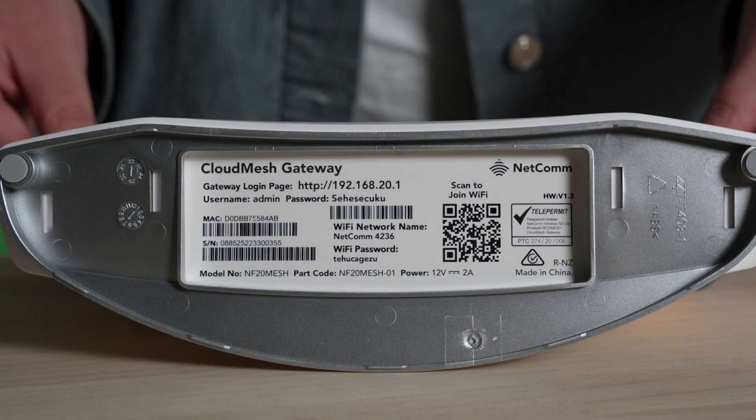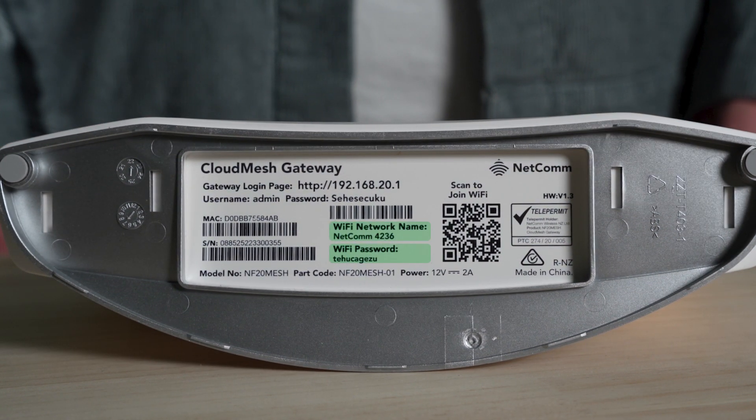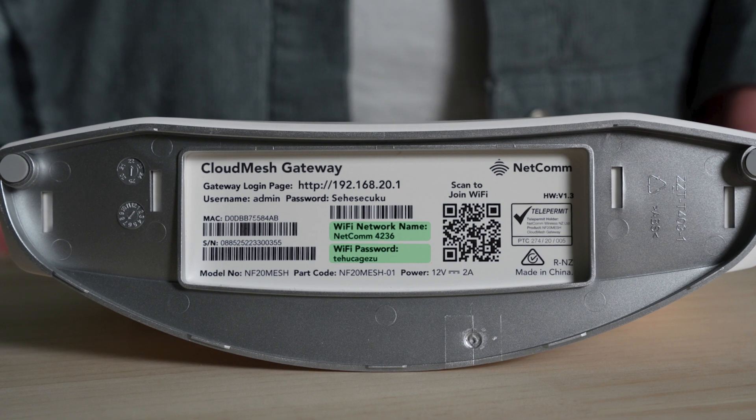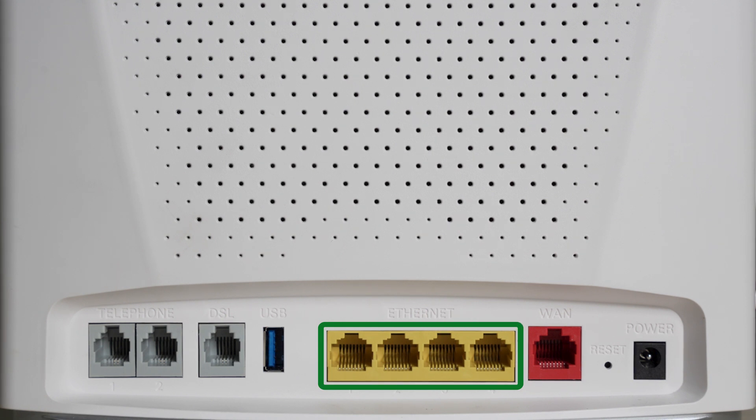You can start connecting your devices to Wi-Fi, with the network ID and password usually on the back or bottom of your router. Feel free to also connect devices via ethernet to any of the ethernet labelled ports, or a VoIP phone handset to the phone port.